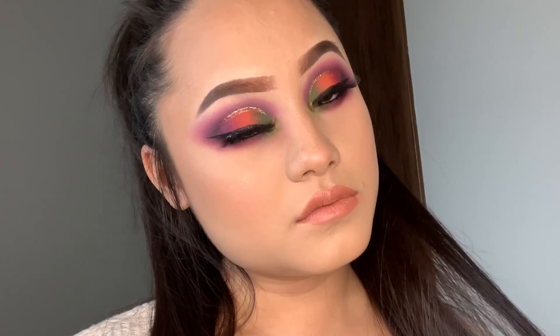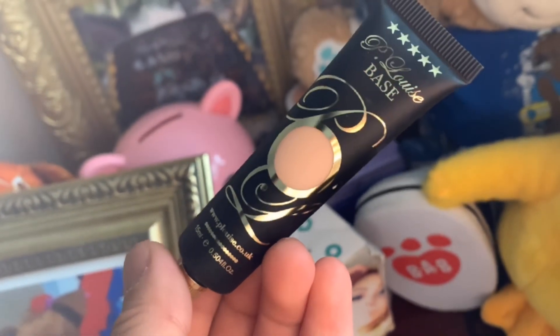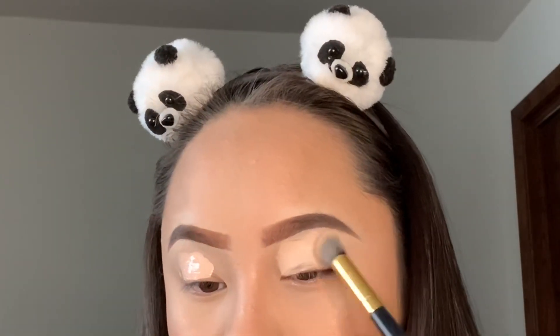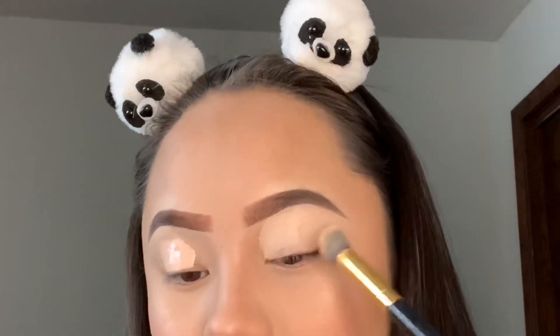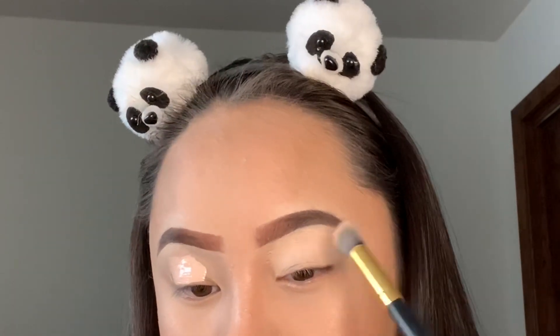Hey loves, welcome back to another makeup tutorial. Today's video I will start off using the Peel Away Space in shade number two to apply as the base for my eyeshadow. I definitely love the formula and the thickness of this base — it's amazing, a little goes a long way. It literally holds the eyeshadow in place and blends the eyeshadow to perfection. I just go ahead and use my finger and then my brush.